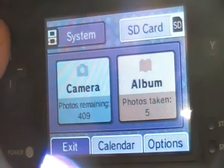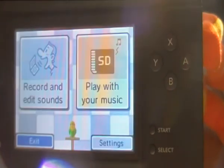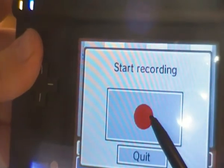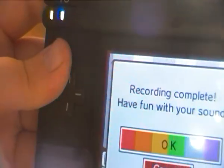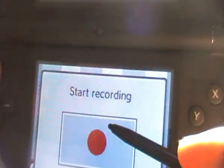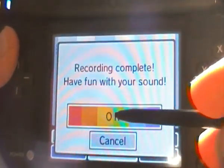Now let's check out the sound recorder. Here, I'll record a sound. I'm a fan of Nintendo and Sega. You can choose a color, then press play.